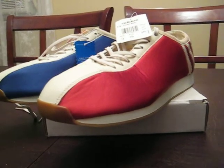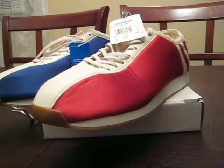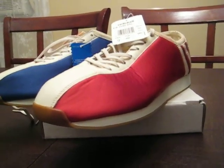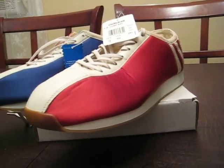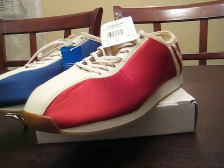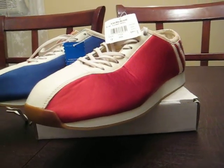This is a bicycling shoe and Eddie Merckx is a former Belgian pro cyclist. He's actually considered one of the greatest, if not the greatest, cyclists of all time. From what I gathered, he designed this competition shoe after winning his fifth world title for cycling in 1974.